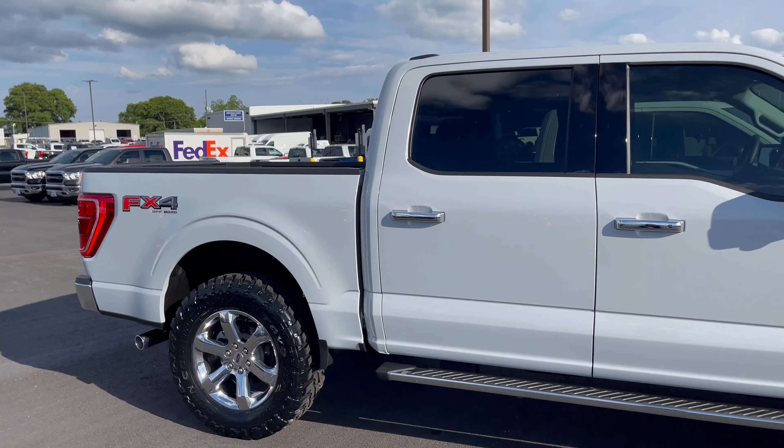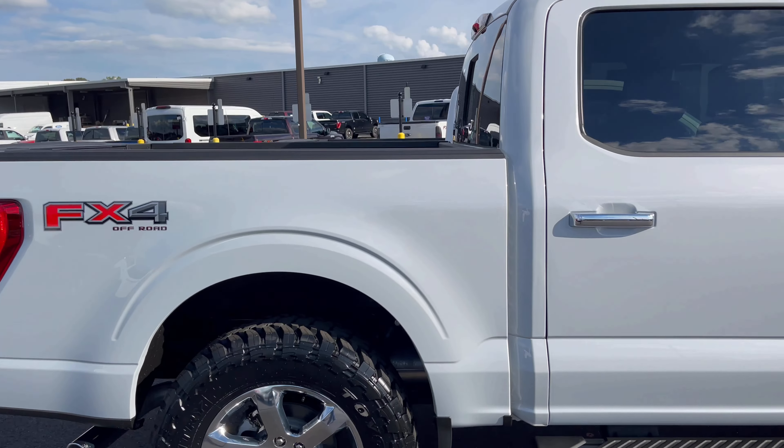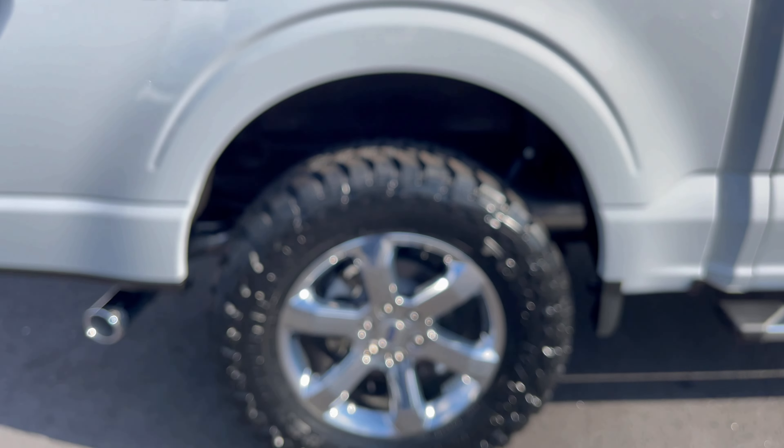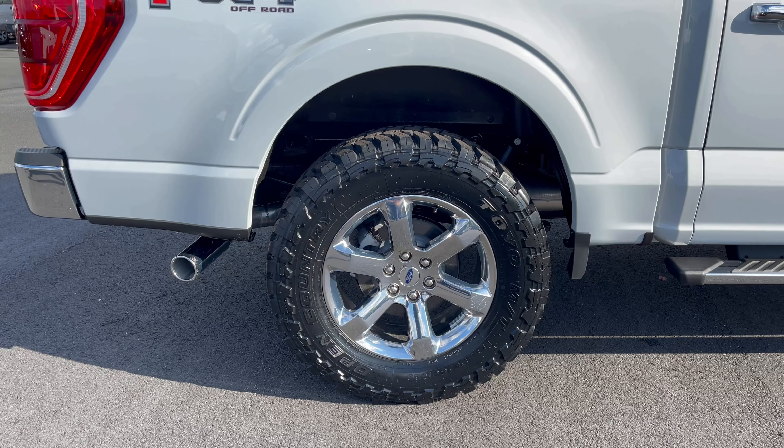Look at that color, y'all — it reminds me of the Avalanche Gray, but it does have some metallic in it. The Avalanche was a flat grayish-white color. The Space White is definitely a more premium, deep, rich color.